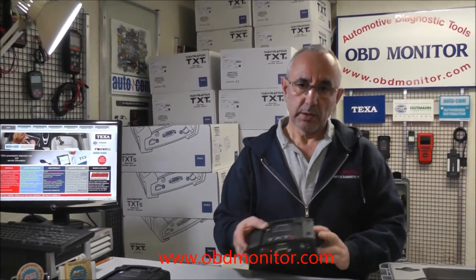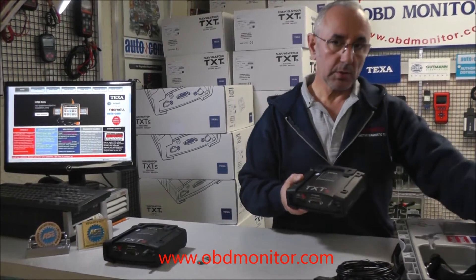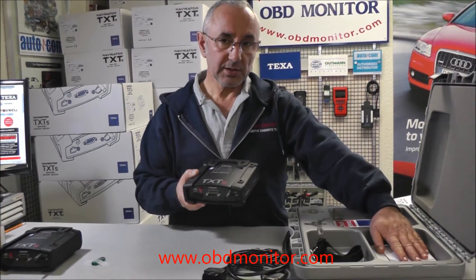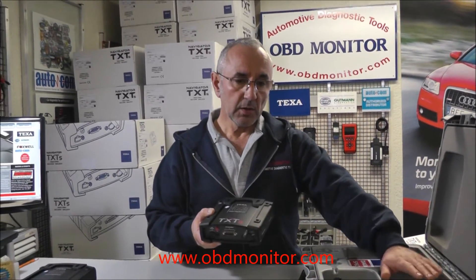If you buy the TEXA Navigator TXT for trucks, inside the box you will find the installation DVDs for trucking, bike, and so on for marine, for off-highway, for motorcycles, etc.